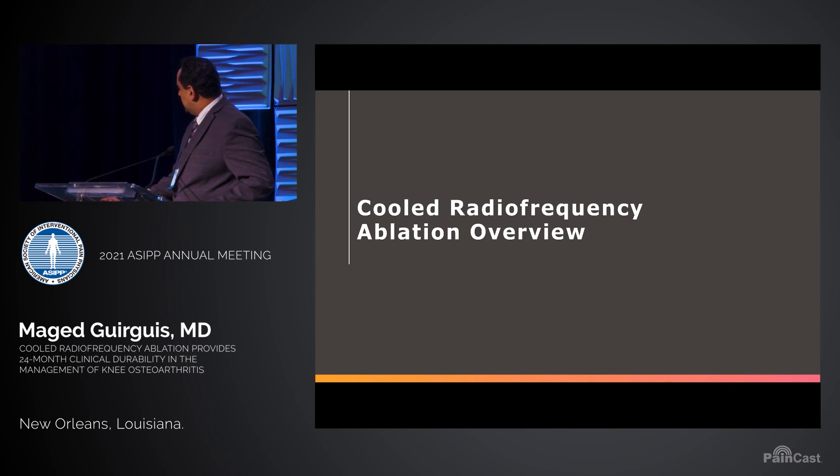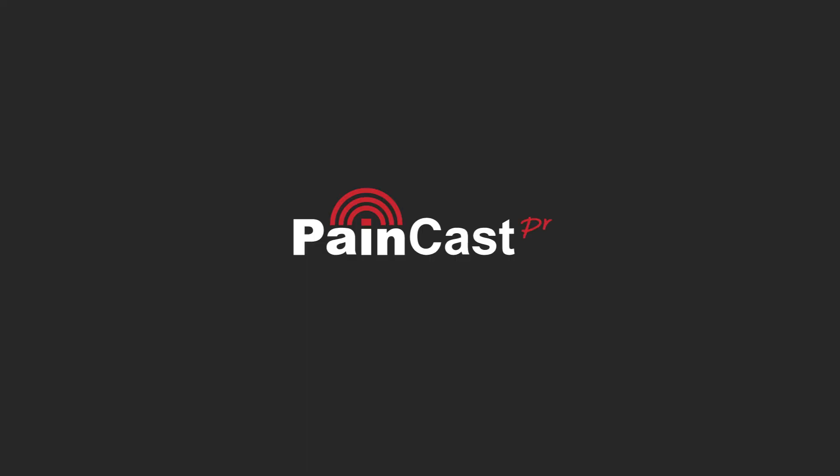For the sake of this talk, I'm going to focus on two different ways of ablation: standard radiofrequency and cold radiofrequency.